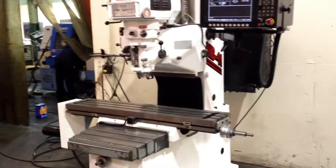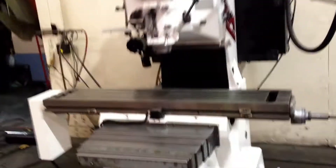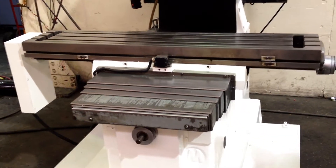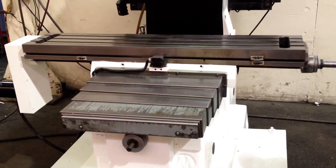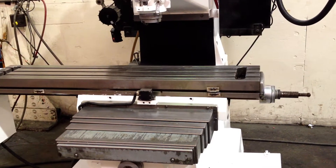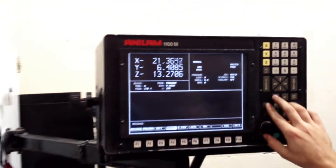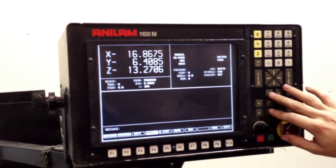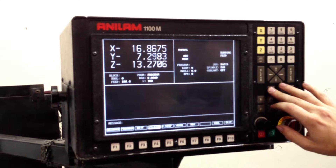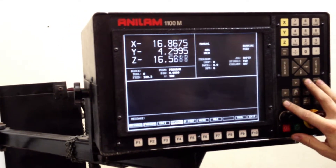We're going to run it for you. That's the Y-axis. That's the X. I'm going to show you on the control — do the Y again. And lastly would be the Z. Let me show you that while he does it too.